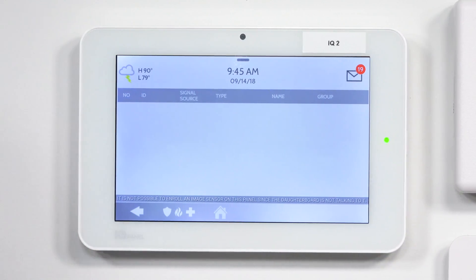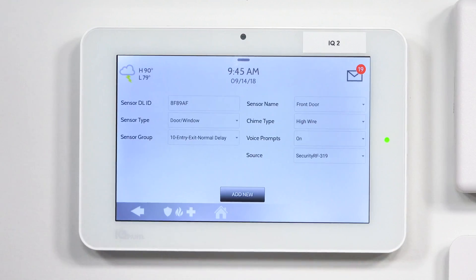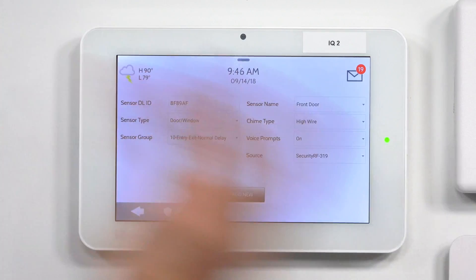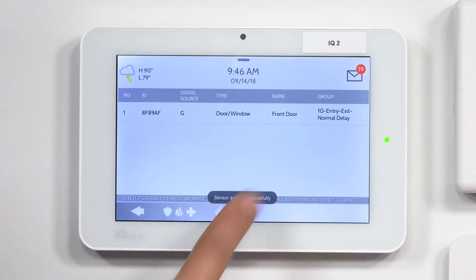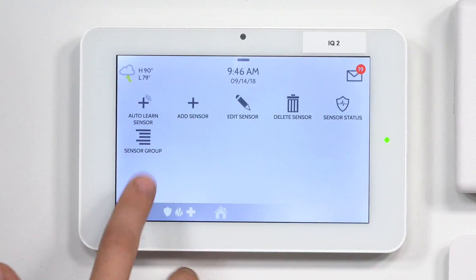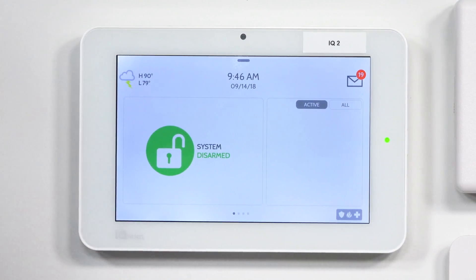Now the panel is in listening mode. I have an EnerLogic sensor right here — I just moved it away from the magnet, which faulted the sensor and caused the IQ2 to pick it up. I'll click OK to learn it in. This is the sensor programming menu; I'll just click Add New to program it in. As you can see, the sensor is now in the system. Going back to the main menu and using my magnet, we can see that the front door shows as open, confirming we've successfully programmed in the sensor.